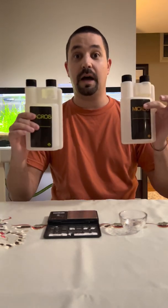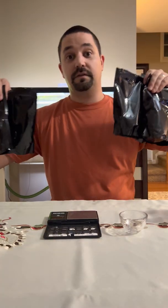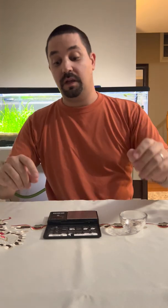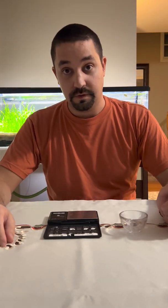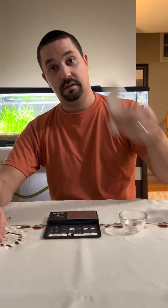It comes with two bottles — macro and micro — and it comes with an assortment of bags of different types of fertilizers. It even comes with the recipe that you can learn to alter yourself. Some things that you're going to need beyond what comes with the bag: you're going to need some distilled or RO water, a funnel, and a scooper.